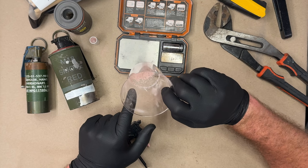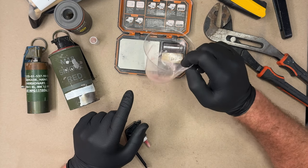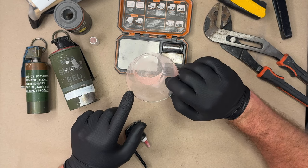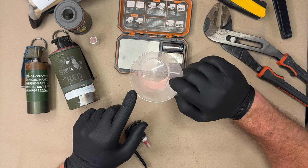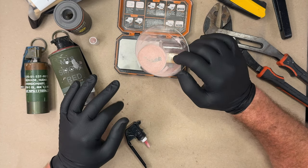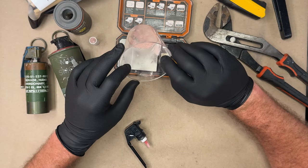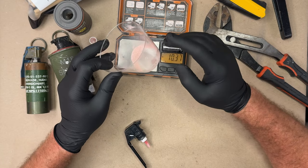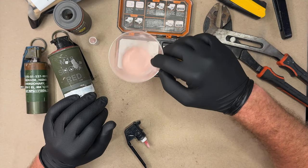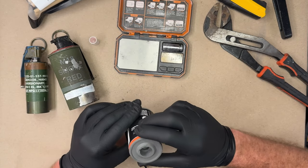I mentioned this in the last video — I have no idea what this substance is. Some of the comments were saying it could be sodium benzoate. Check the description, because when I do figure this out, I will post that mix there. I was really surprised to find out that it wasn't flash powder, which is unusual.